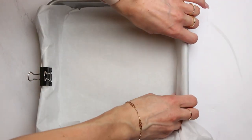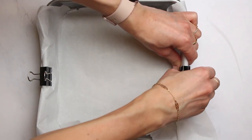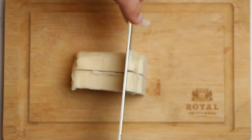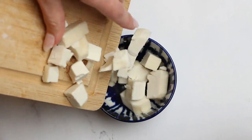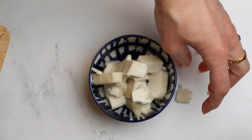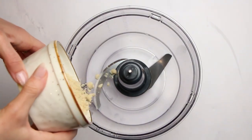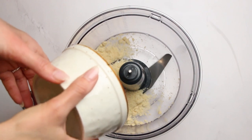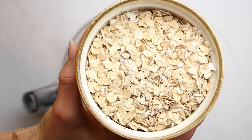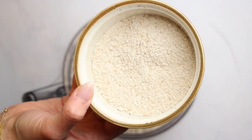Start by lining a square baking dish with parchment paper. Then cut 6 tablespoons of butter into cubes and refrigerate until we get everything else ready. In the bowl of the food processor, add the following ingredients: half a cup of almond flour and one and a half cups of rolled oats.